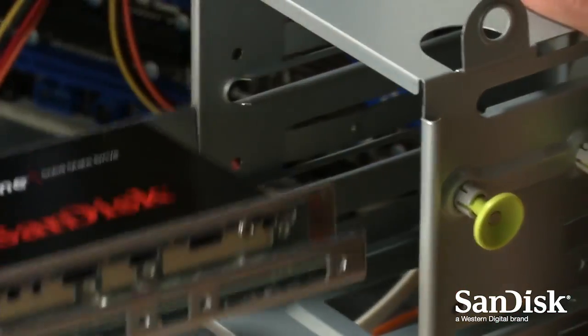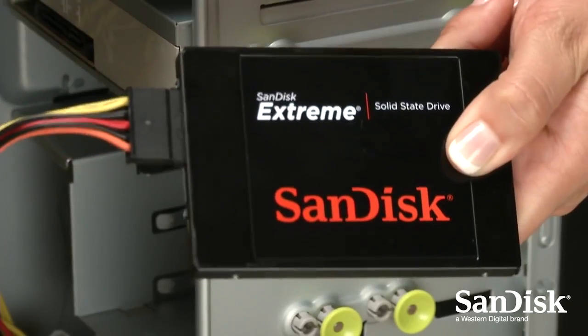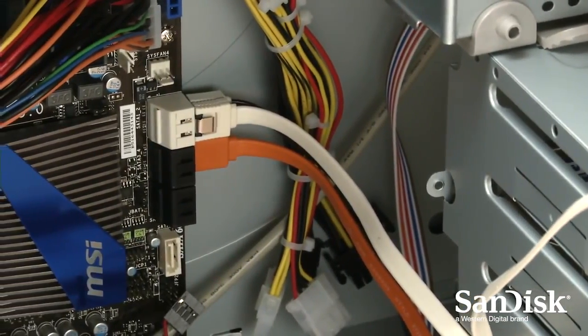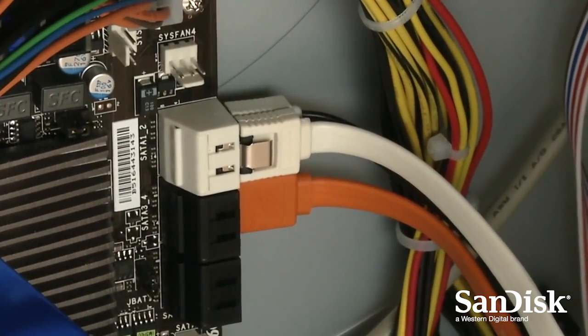Hi, I'm Leah, and I'm going to show you how to upgrade the performance of your desktop computer by installing a SanDisk solid-state drive in three easy steps. SanDisk solid-state drives, or SSDs, can be installed in any desktop computer with a SATA interface connector or SATA host adapter.